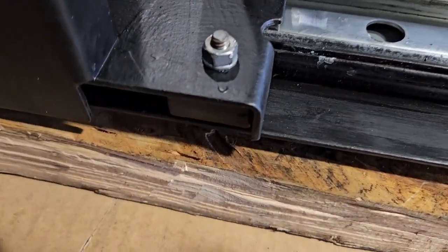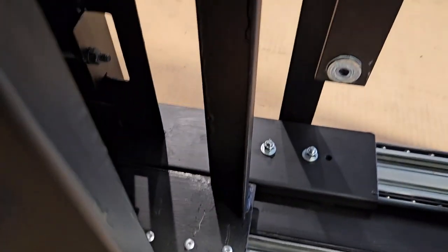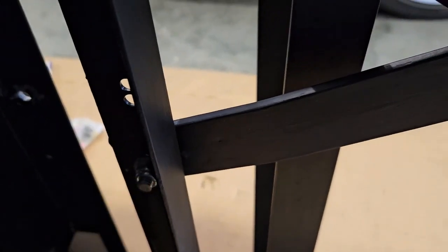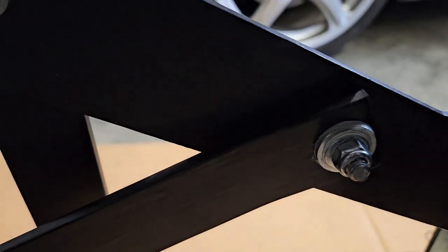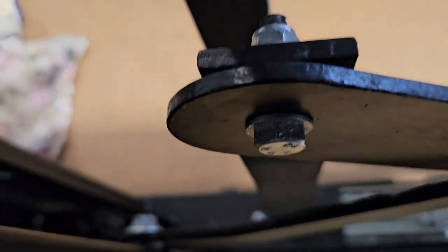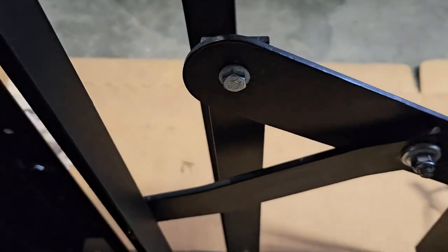Make a note of where these bolts go and which way they go in, because if you put the bolt in the wrong way, when the slider comes in and out it's going to start fouling on the scissor mechanism. So make sure you put these bolts in the right way around.